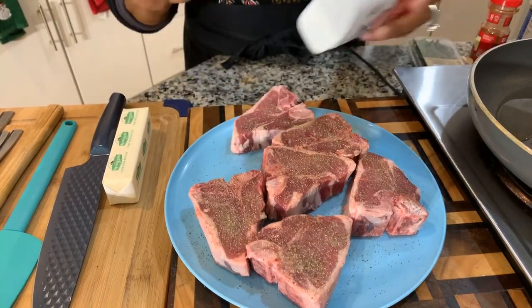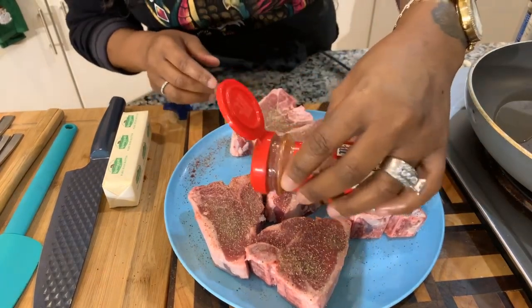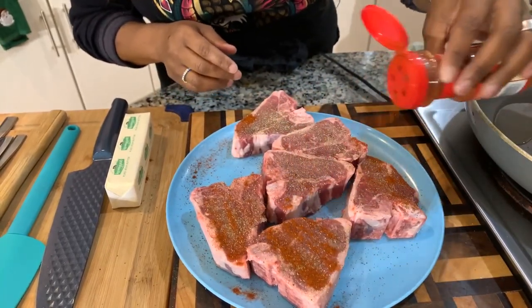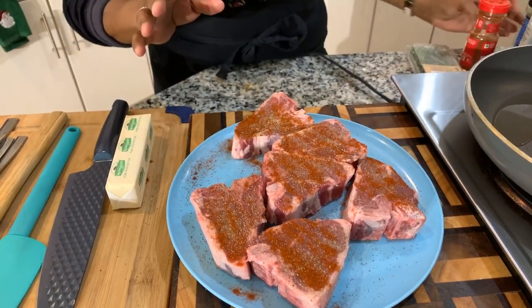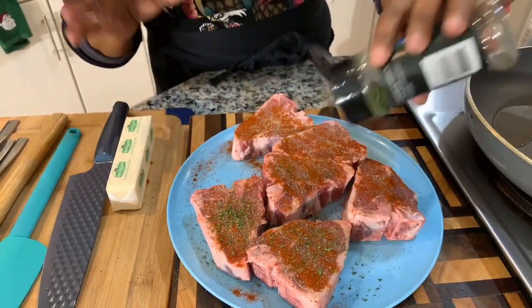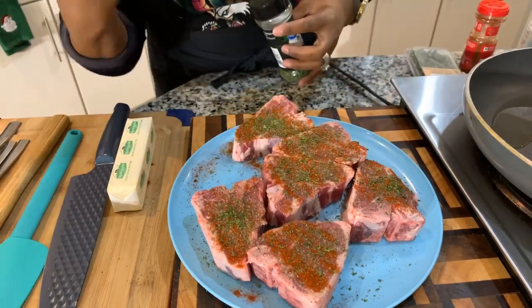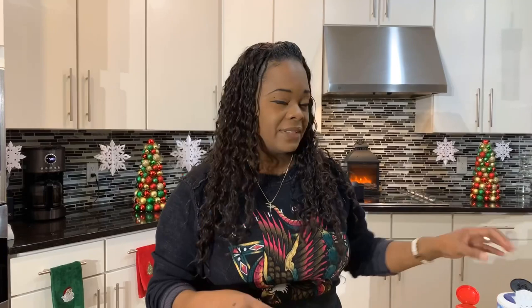We're going to season it well — don't be afraid to season. We're putting some black pepper on, then some paprika. I really want to let these spices seep down into the lamb chop for at least 15 minutes before we cook it. To be honest, when I make lamb chops all you really need is salt and pepper, but I do want that smokiness from the paprika — this is regular paprika, not smoked — and I want the color from the parsley flakes.